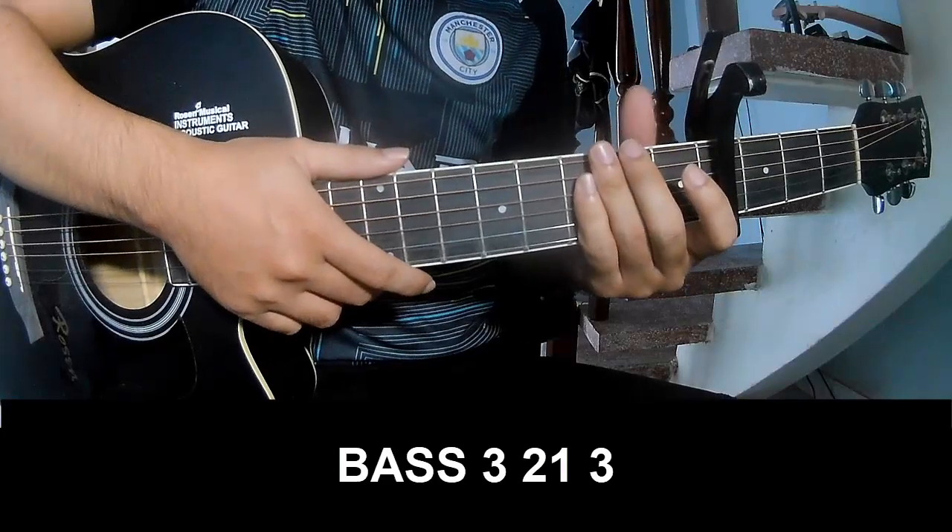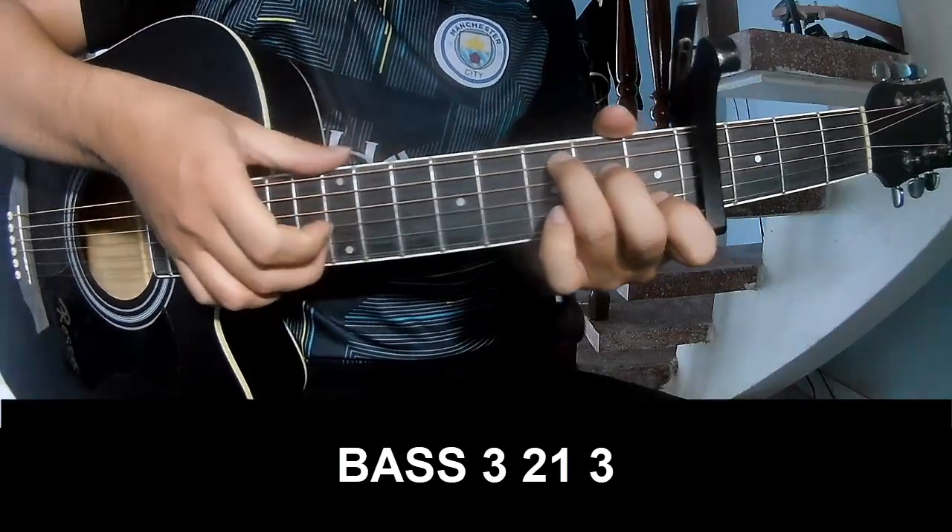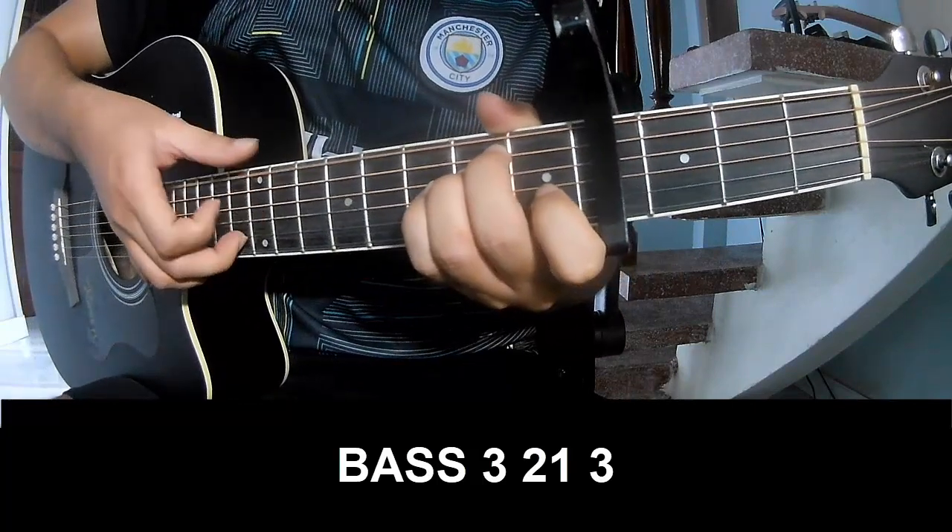The first pre-chorus and prime should play P, 3, 2, 1, 3, P, 3, 2, 1, 3.